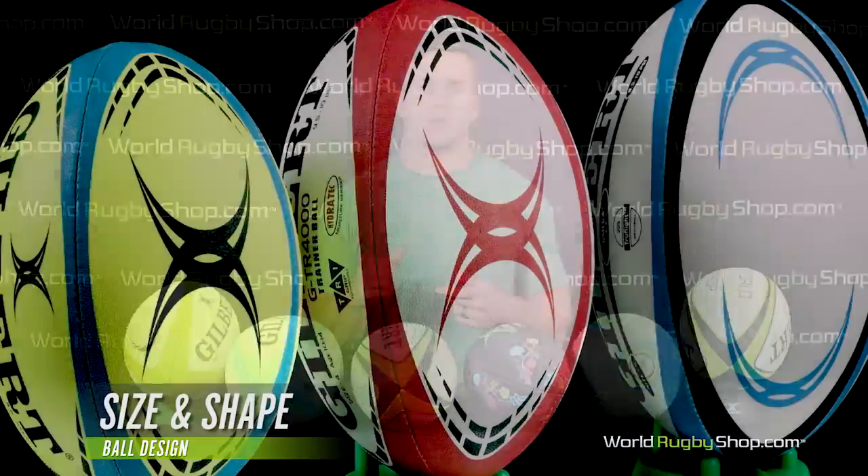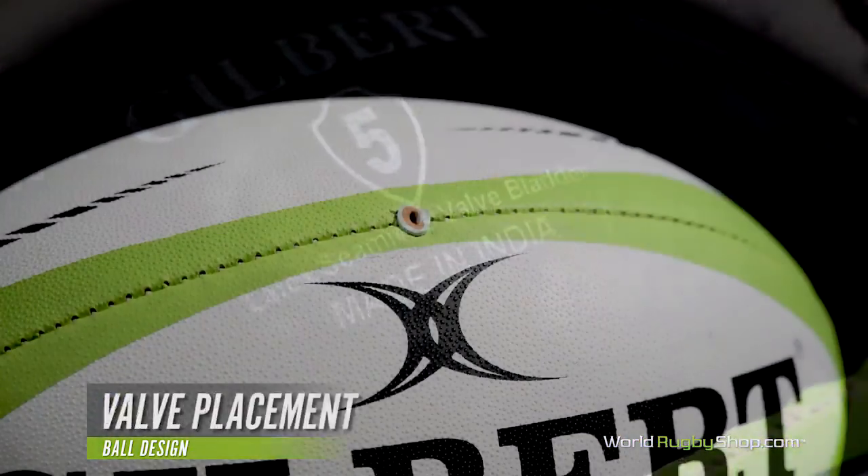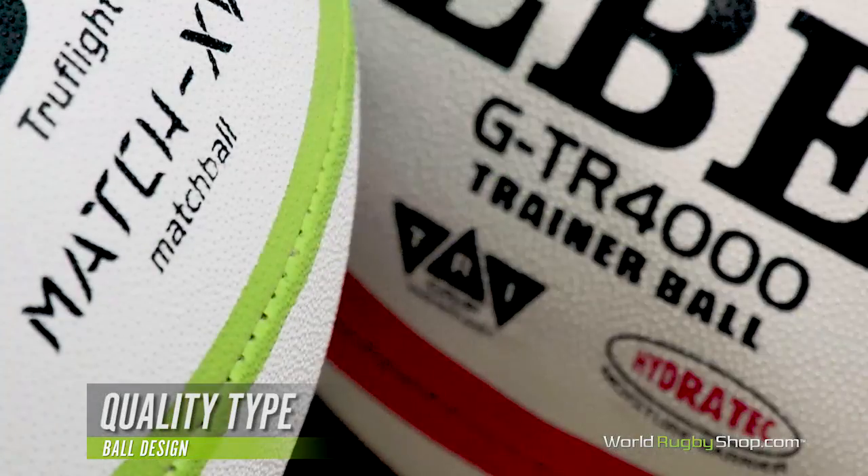The key factors to consider when picking a rugby ball are the size and shape, grip, panel construction, bladder, valve placement, and the quality type.